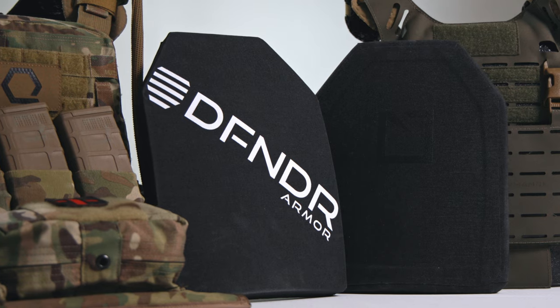That weight, you've got to carry it all the time. Everybody in the community talks about ounces equal pounds and pounds equal pain, and everybody says it for a reason — it's smart, time-tested wisdom. Level three, on the other hand, stops everything that I just listed.